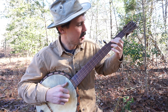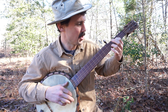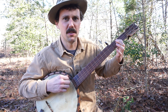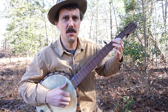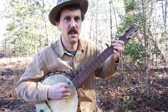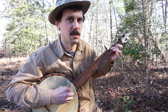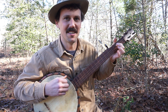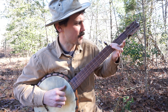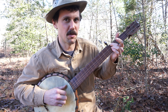You start off noting the third string at the second fret with your index finger. Then your ring finger comes in — you play the second string open, then note it. Then the first string open a couple of times, then note that first string. Then come off the third string, note the bass string, then the third string open, then the bass string closed again, then note the third string.